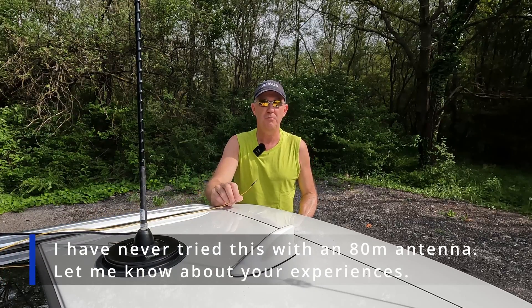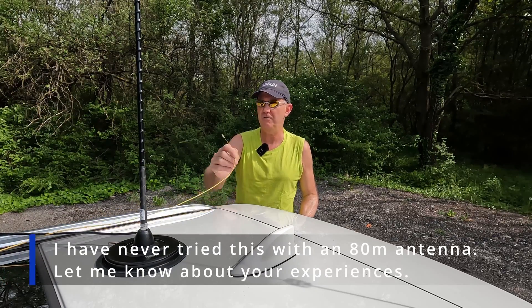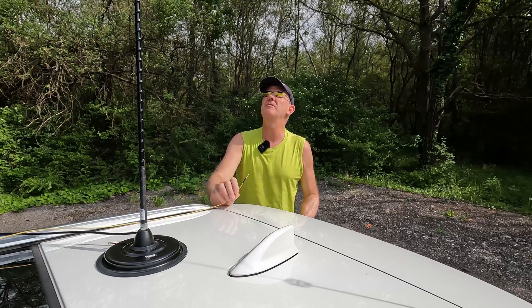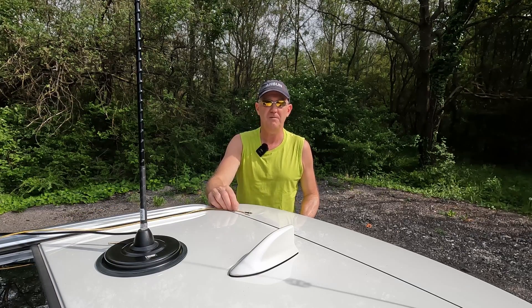As you can see, the counterpoise wire helps to lower your SWR and it also improves overall performance. I did a lot of activations during the winter time with this setup and I was very successful. That's it for the moment, thanks for watching.